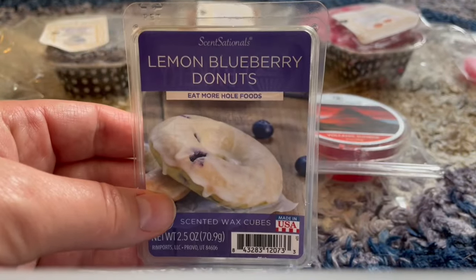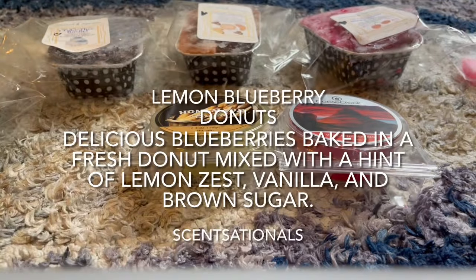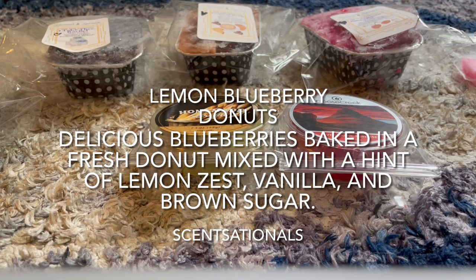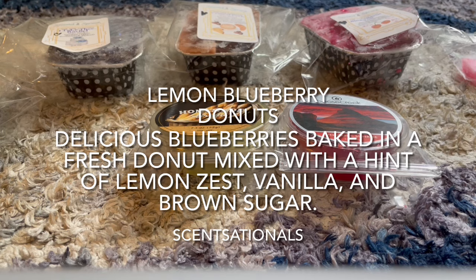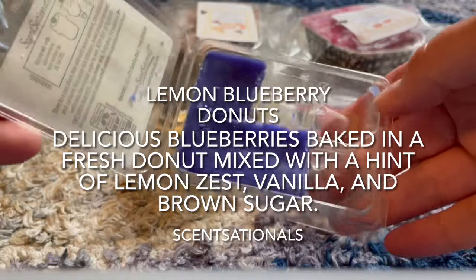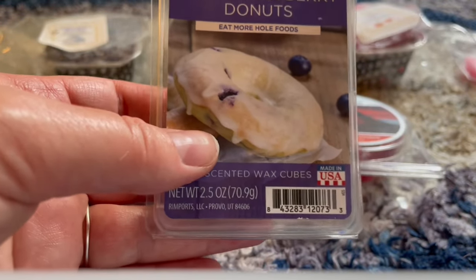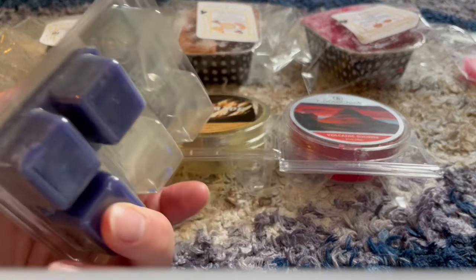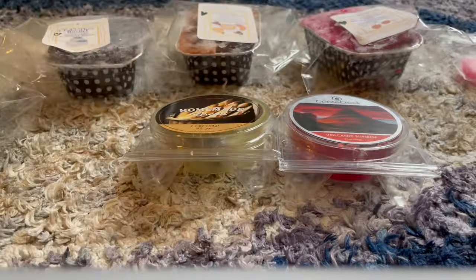This one I did love: Sensational's Lemon Blueberry Donuts. I warmed three cubes in my kitchen. It smells so good — blueberry and lemon forward, blending beautifully together. You only get a hint of the donut bakery element, but it's there — it doesn't smell like a fruity scent, it smells like a lemon blueberry bakery donut. This is fantastic and I will definitely buy this again. Lemon Blueberry Donuts is so good.